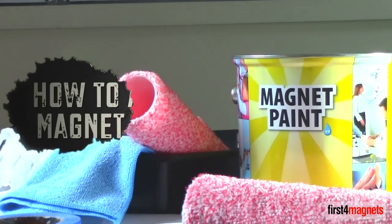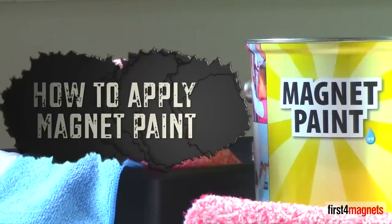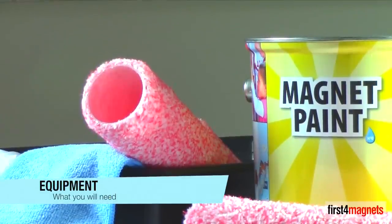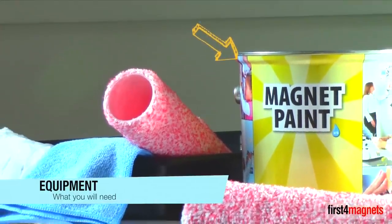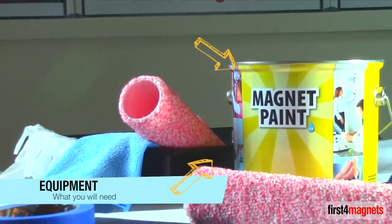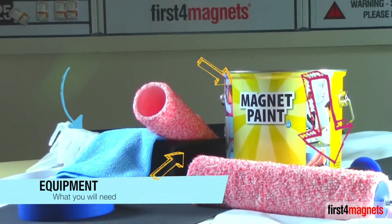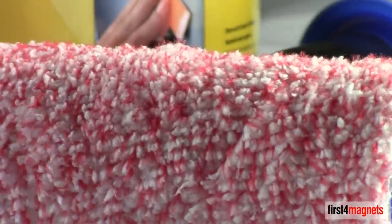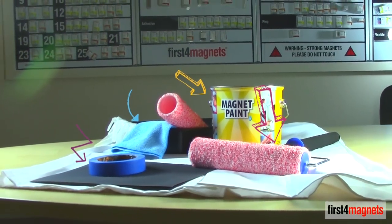This video will show you how to create a magnetic wall using magnet paint available from first4magnets.com. Here is what you will need: magnet paint, available in a variety of sizes up to a coverage of 10 square metres; at least 3 clean paint trays; microfibre cleaning cloths; 3 short pile rollers and roller frames, one for each layer; fine sandpaper and masking tape.